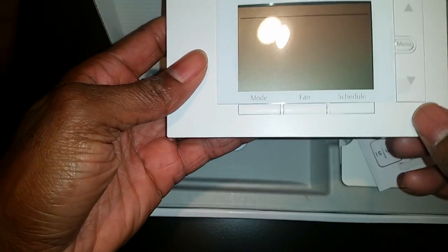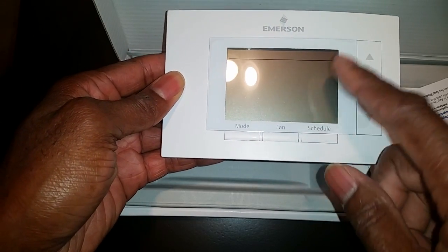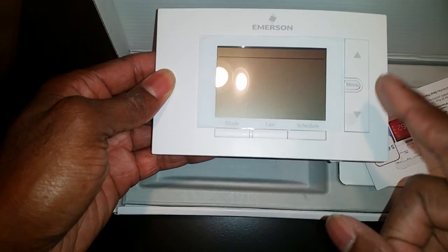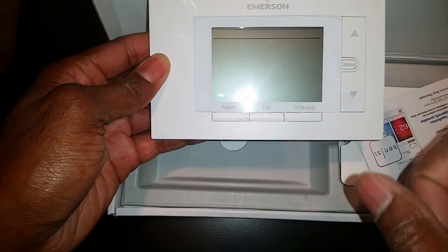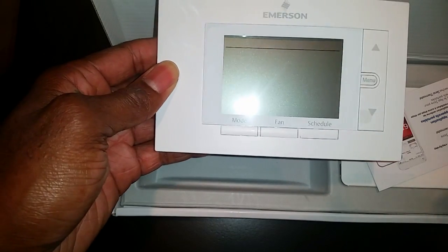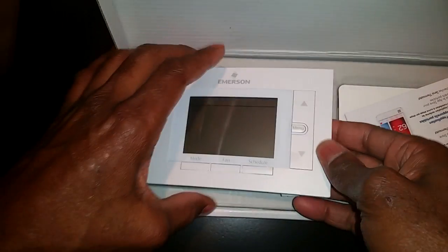This device is pretty nice because you can set up your schedules. It also has alerting, but the only downside is that the alert settings are preset by Sensi — you cannot configure them yourself. So if you want to set custom limits for high humidity or high temperature, you probably don't want this model.